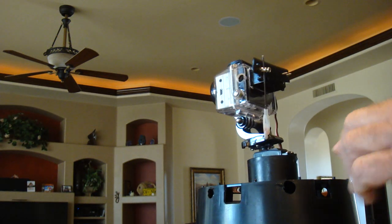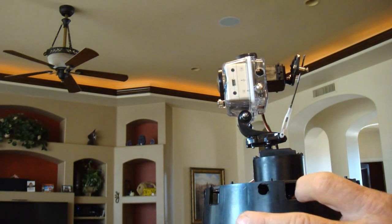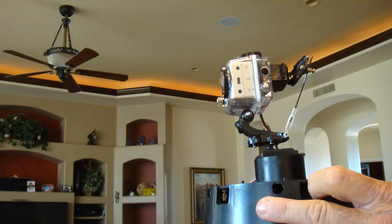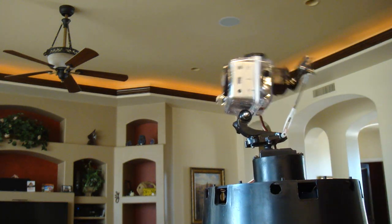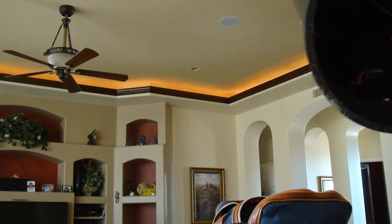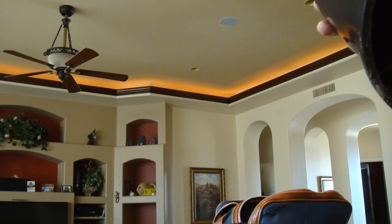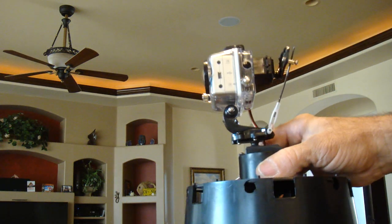This is also mounted onto a plant pot — it's a very flimsy thing, just so I can work on it and pick it up and down. I made pockets down here for the receiver and the battery so I can work on it very easily.